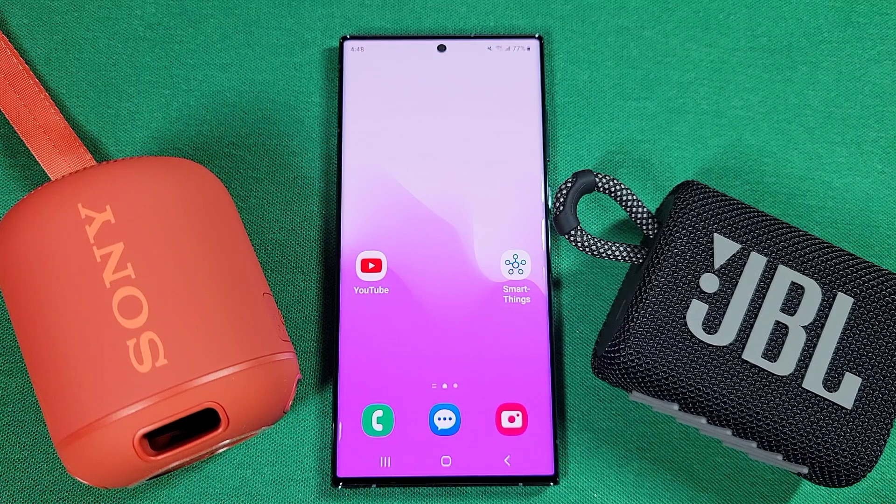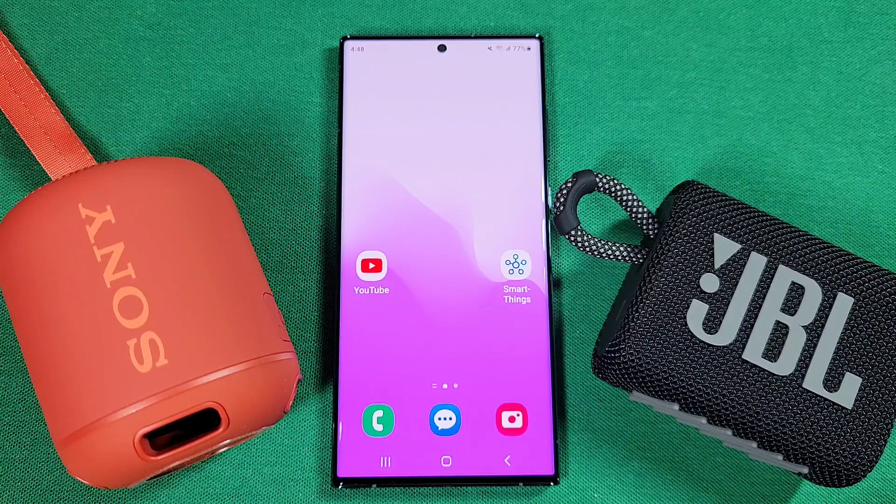How to connect two Bluetooth speakers and use them both at the same time with your Samsung S22 Ultra. With Android 13 and One UI 5.0, we're using a feature known as dual audio. It's not available on every Samsung phone, but mainly on flagship Samsung phones. Let's get started.